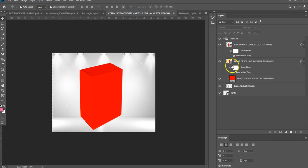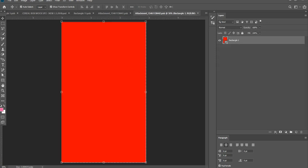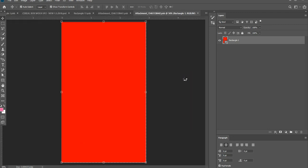So this is how it will look when you open it in Photoshop. I'm just going to double click — pretty simple — where it says double click to change. I'm going to go and get my raw template because I actually didn't save this as a PNG or anything like that.